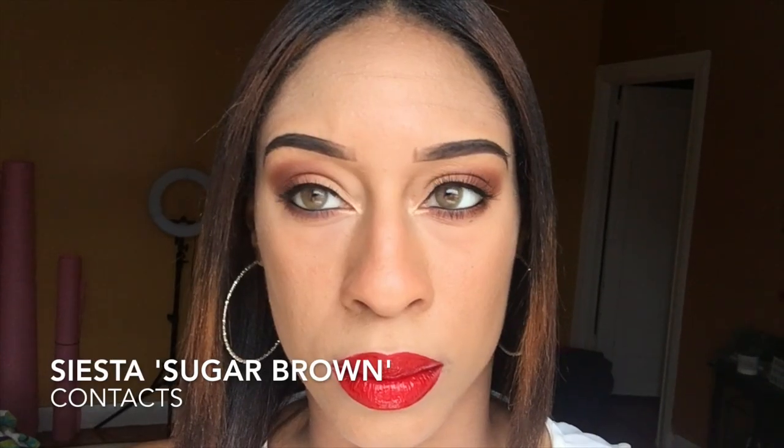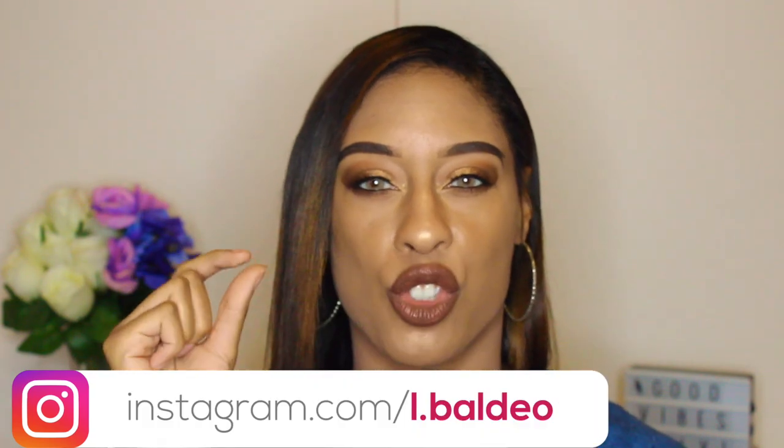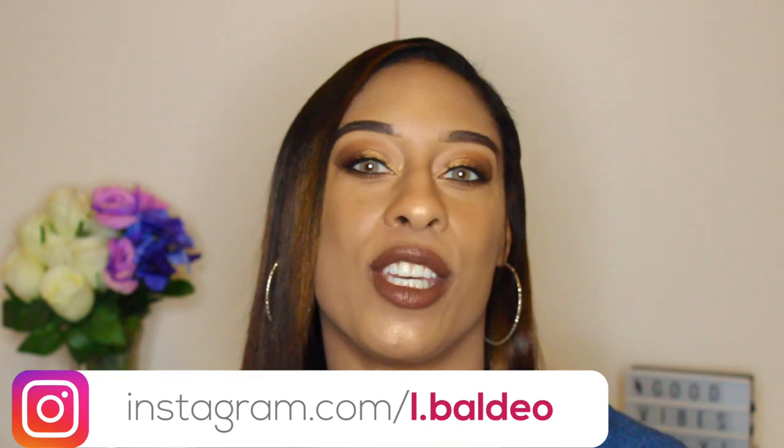In terms of the color, these remind me so much of the Siesta Sugar Brown lenses — I actually had to label both pairs because they are super similar. I'm going to put a comparison clip of the Siesta Sugar Brown and then the Siesta Orange so you can see. I do love the Siesta Orange; they are super pretty especially in natural light. The color is very pretty, but it reminds me a lot of the Sugar Brown — these are maybe just a pinch darker or more orange.